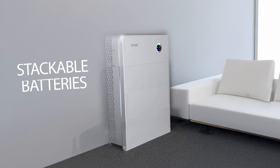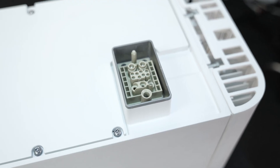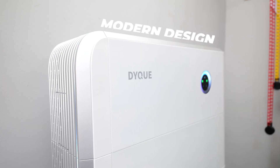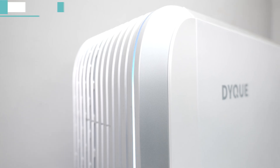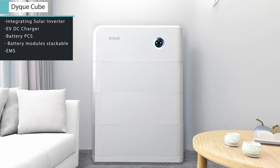Have you seen something like this before? An inverter system where you can stack the batteries to increase capacity — no need for complicated cables and it doesn't take too much space, plus it's slick and modern. This right here is the DICU Cube, an all-in-one solar power system perfect for homes and offices. It combines aesthetics, function, and cutting-edge technology into a single unit.